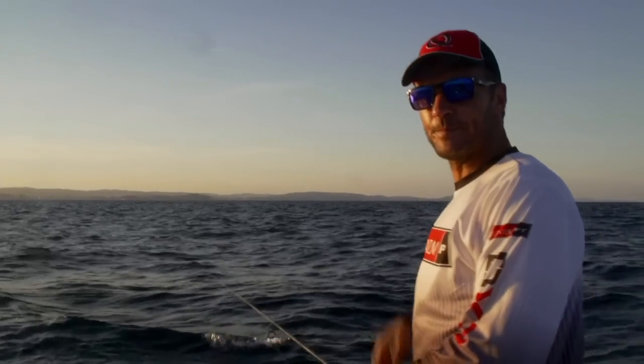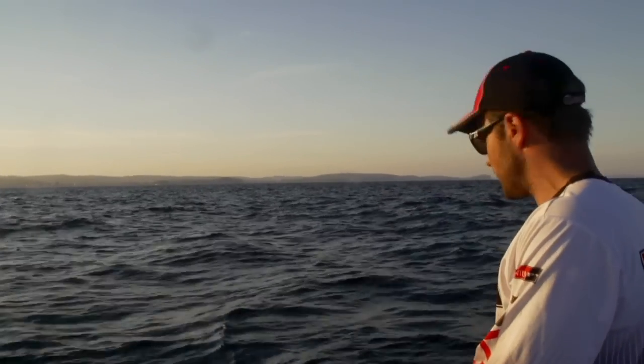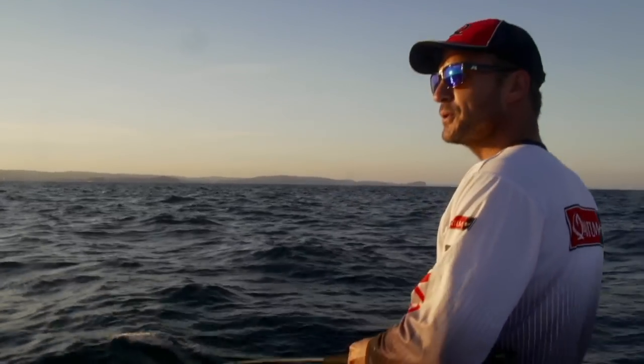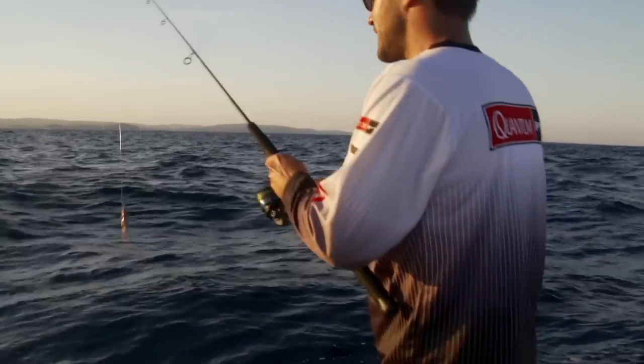The hook wasn't in — that's why I said wind, wind, wind. I thought I'd wound far enough; just started to pull weight. That's snapper fishing for you. Let's make another cast.